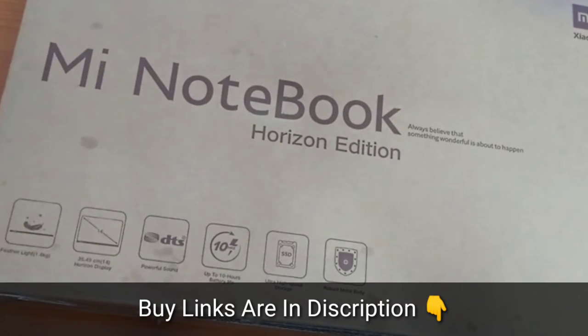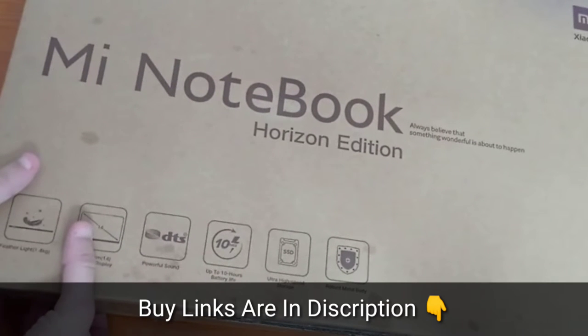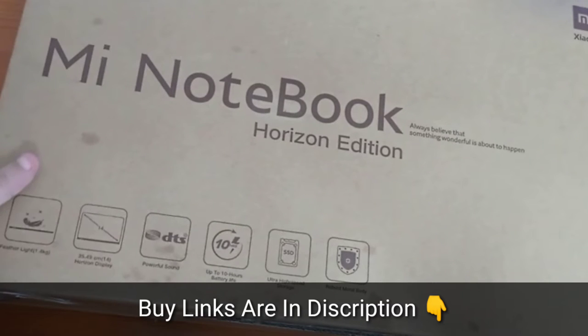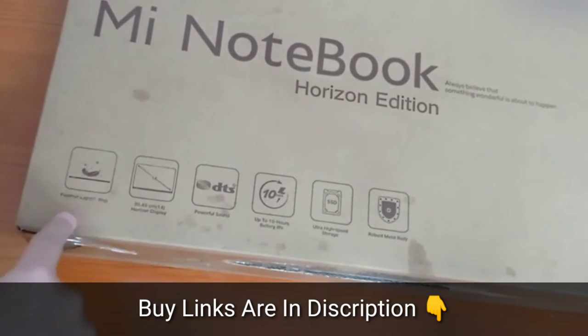Hey guys, welcome to yet another unboxing video. Today I am unboxing a laptop from Xiaomi called the Mi Notebook. This is a horizontal edition and of course the tagline says 'always believe that something wonderful is about to happen.' Well, we just hope so, and here on the box you have some basic features.